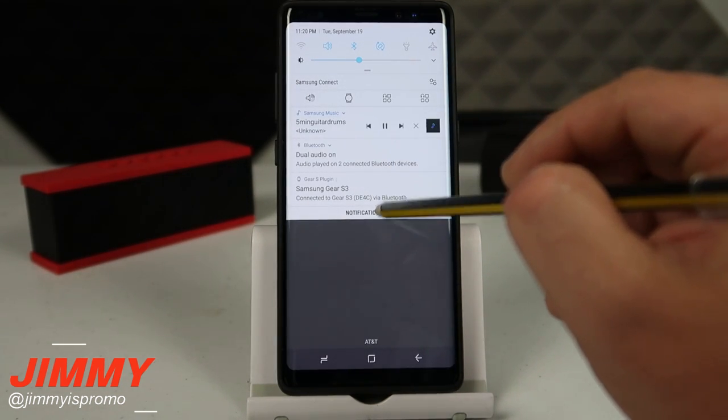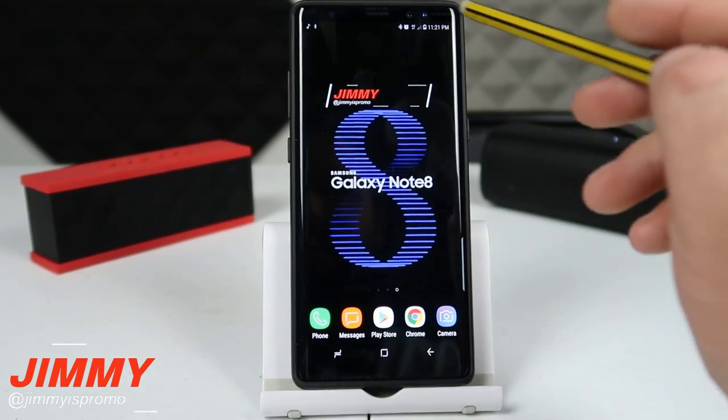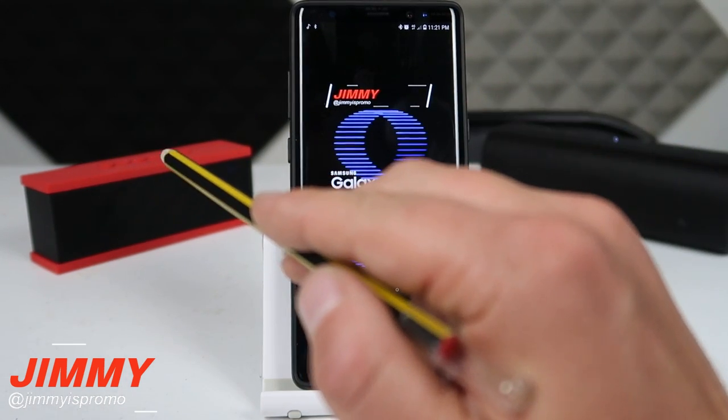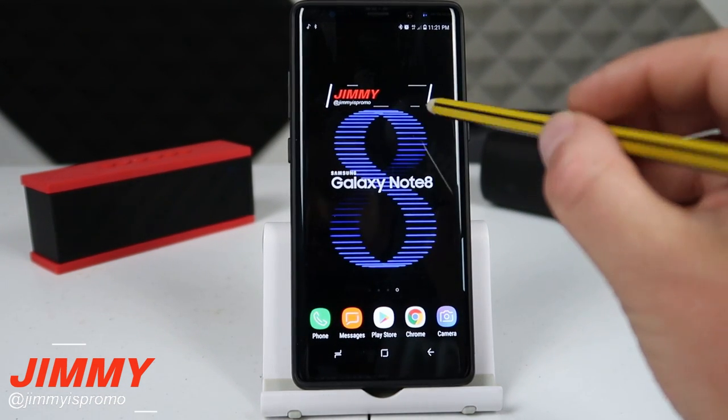I'll hit play one more time and turn the volume down just a little bit. Now as the audio is playing, if you turn the Bluetooth volume down it will turn both of them down simultaneously, and you can also turn up the volume from the speakers themselves.